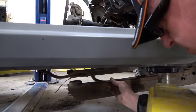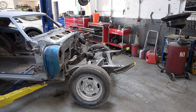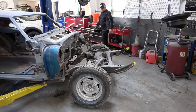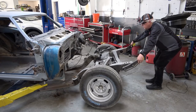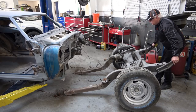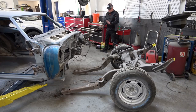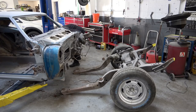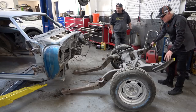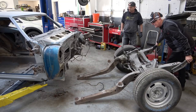The subframe is disconnected from the body at this point. I really should have disconnected these earlier, but it's actually a little easier to get to once it's hanging down. Once all that's disconnected, you just simply walk up to the front of the subframe and roll it out. You'd be surprised how light it is — very easy to move around, almost like a wheelbarrow.